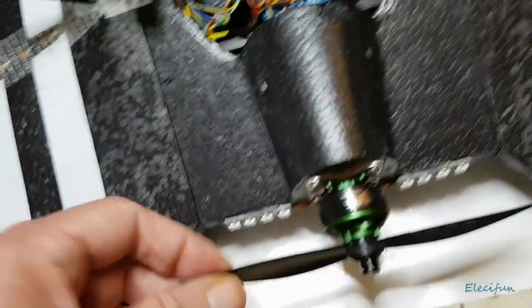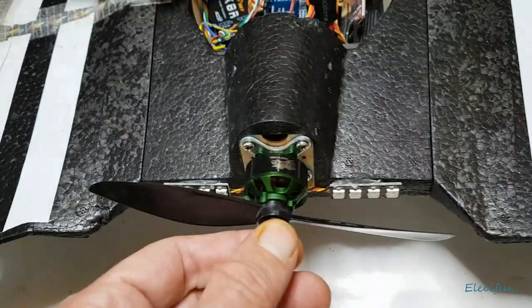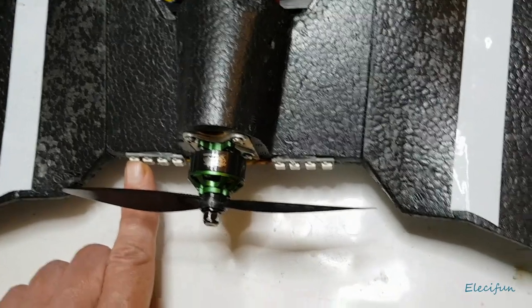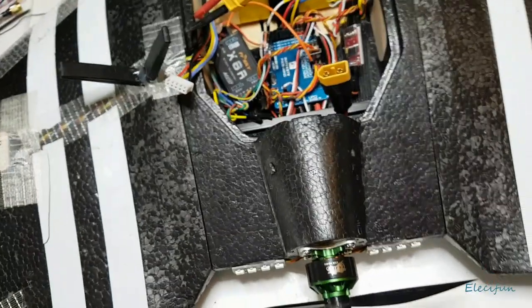With the 1400kv motor I can use any of my six-inch or even seven-inch multirotor props on this. I've also put some LEDs on - nothing fancy. They all come on red when it's armed, and there are two blue ones as well.